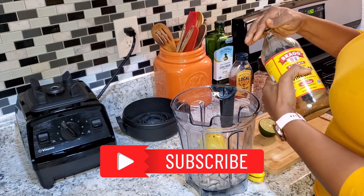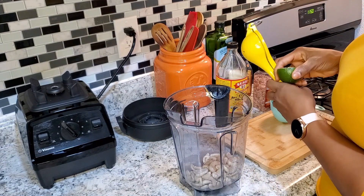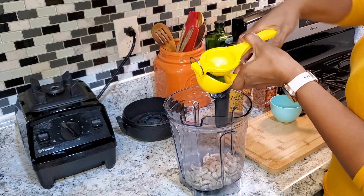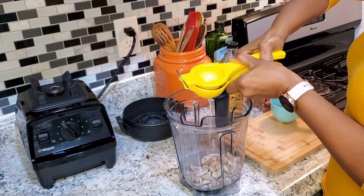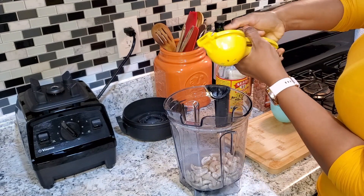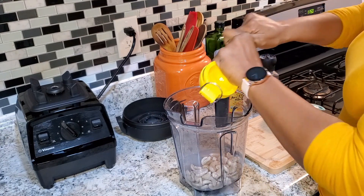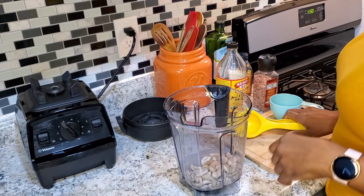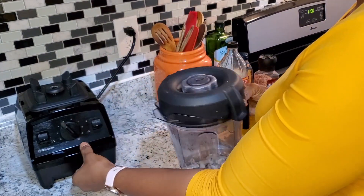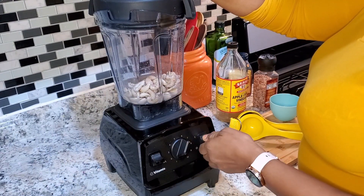Next we're adding apple cider vinegar. It's sour cream, right, so we're going all out on our acidity — and also adding half of a lime, a nice good squeeze. Okay guys, finally covering this up, we're going to put it on the base, starting on low and working our way up. Here we go!